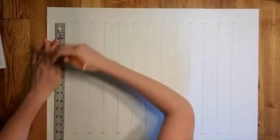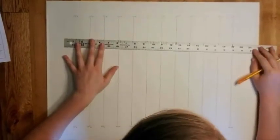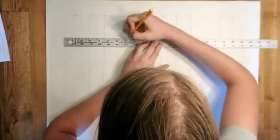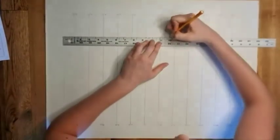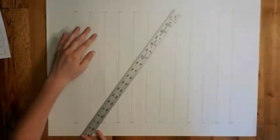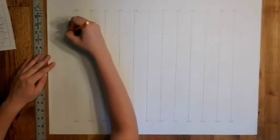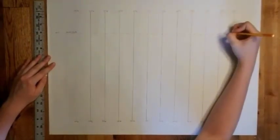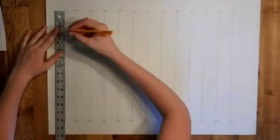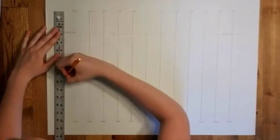You can mark your first set of marks and connect. Now some of these are going to be dashed lines — she's drawing the arctic circle right now. Some of these are going to be solid lines, so make sure you pay attention to that. You could either do one at a time and label it, or you can make all your marks at the same time without moving your ruler and then connect them.